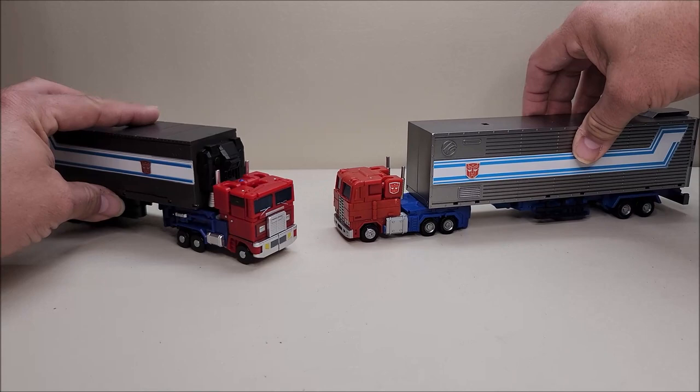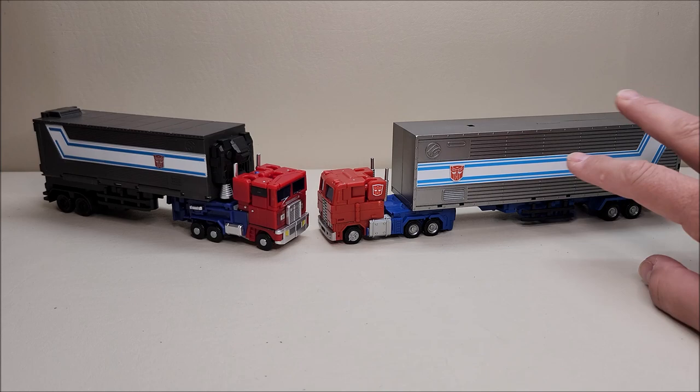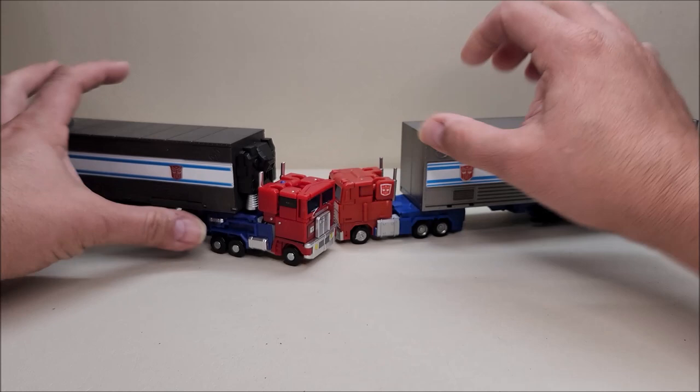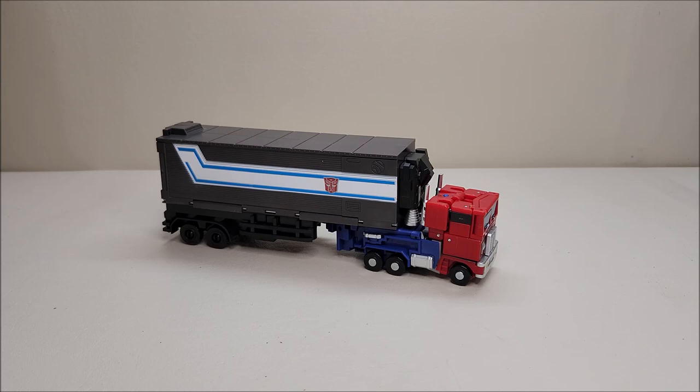For comparison, here he is next to Sky Pillar. In truck mode I think Sky Pillar is definitely better — the truck mode is cleaner and he's got a longer trailer, which I absolutely adore. In fact, this entire figure will fit on Sky Pillar's trailer — I just love those long trailers. But that's not to say this is a bad figure. The $20 version is an absolute must-get and totally worth checking out.